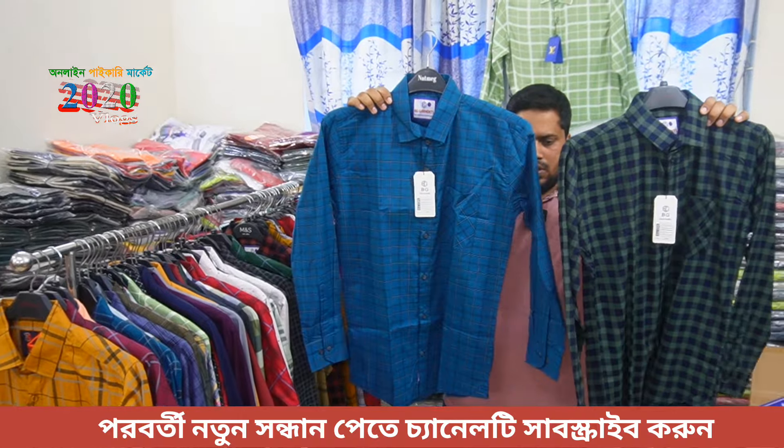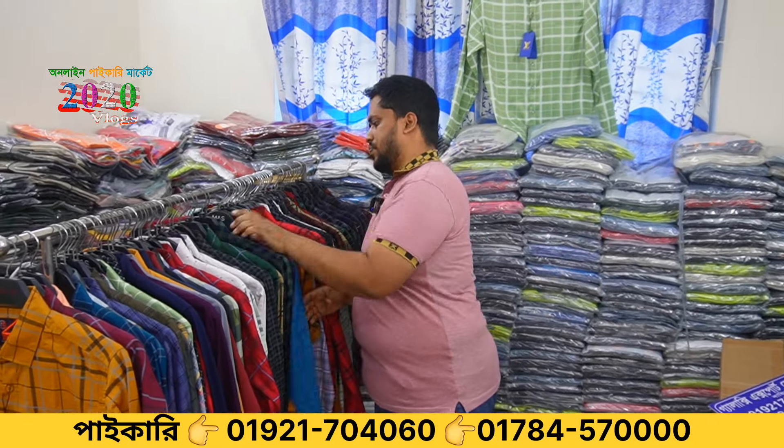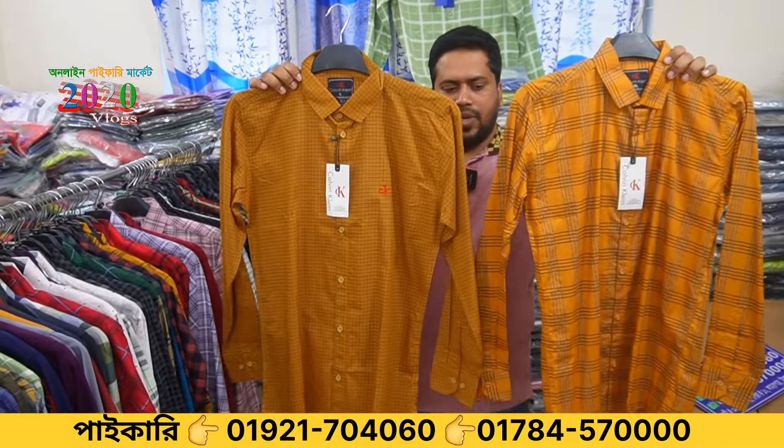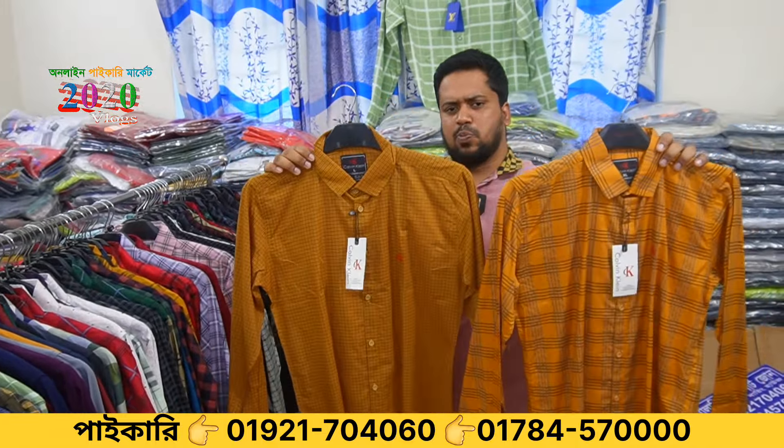In this video, you should download the WhatsApp number in the description. You should see some samples in the store, such as price numbers, and their price numbers are used. You should get the price numbers to be fixed. This is a hit product.